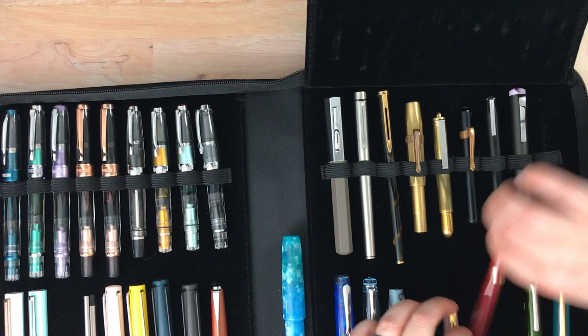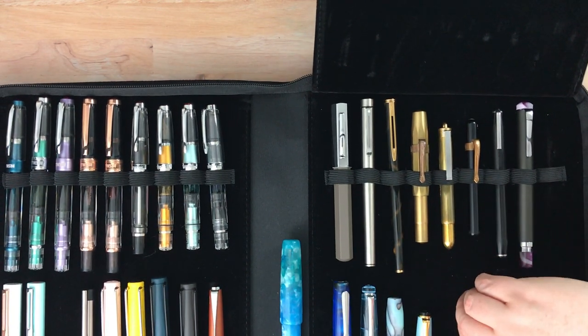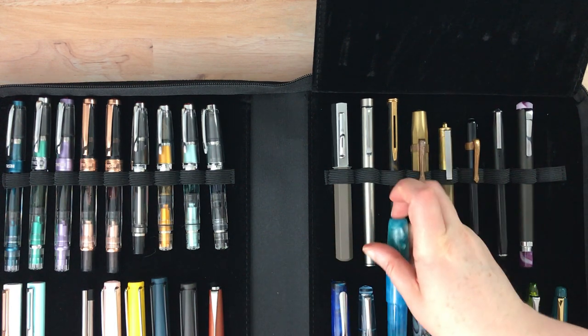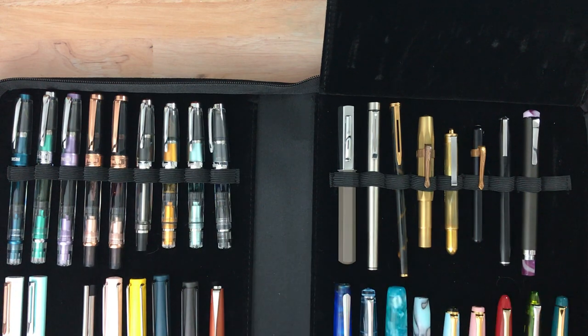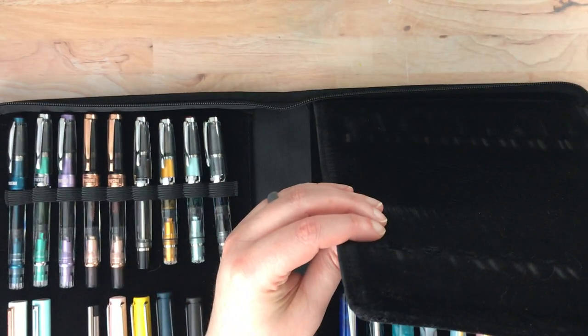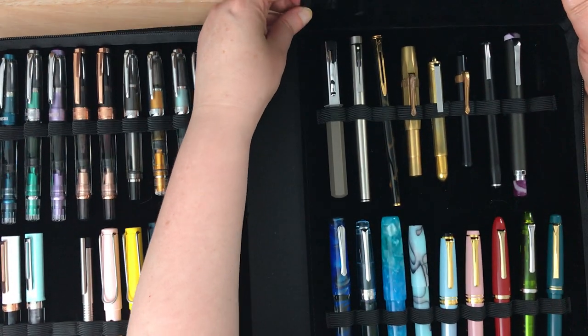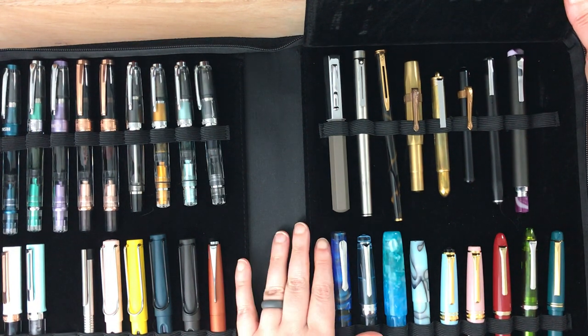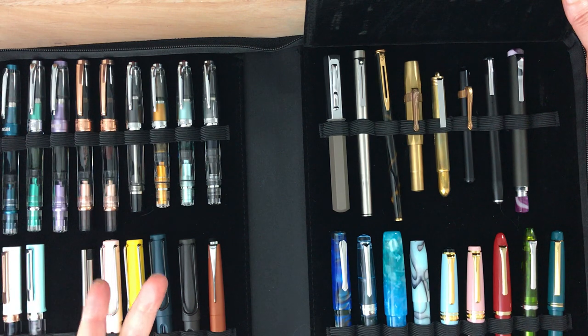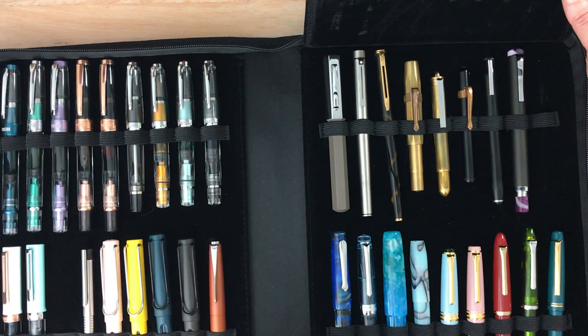I will show you each of these rows here in a minute once I've got this in shape. That goes over one more and then I will put this here. It's also to show you how well it holds such a wide variety of sizes of pens, because that particular one is rather large. I may end up having to get either another one of these cases or a Galen case, because I actually have some super cheap fountain pens in yet another case which I will show you at a different time — sort of a cheap case that I got off Amazon that actually works pretty well for fountain pens. That's another video for another day, but I did want to go through what's in this case.